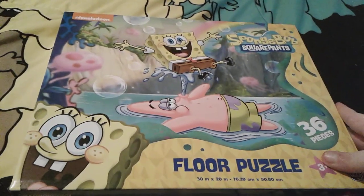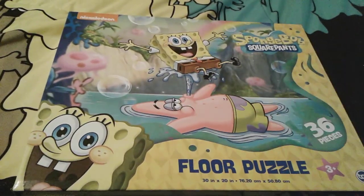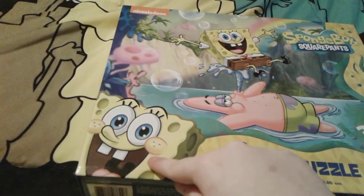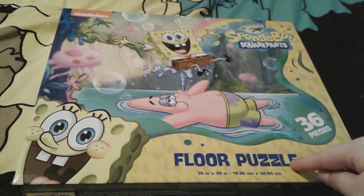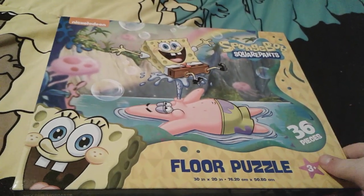On the front of this box, there's a really cute picture of SpongeBob and Patrick, and they're like in paradise. It looks very super cute, and then there's SpongeBob's little face right here. And this is actually a floor puzzle, so it's pretty big, and it's a 36-piece puzzle.